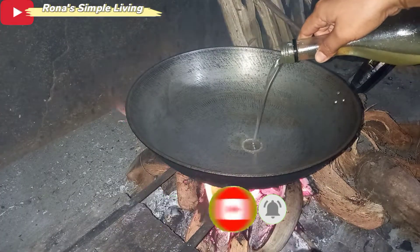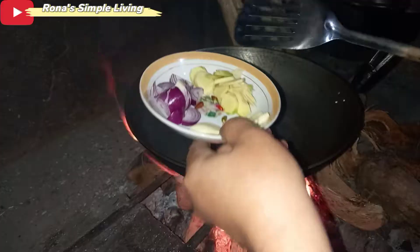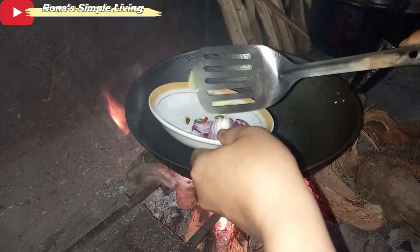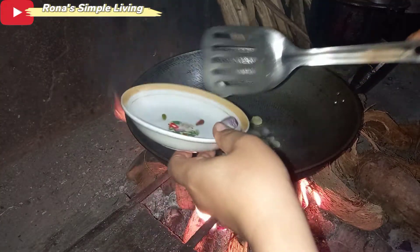The pan is hot and we've added oil. Then I put in the ginger first, followed by garlic, then the onion.